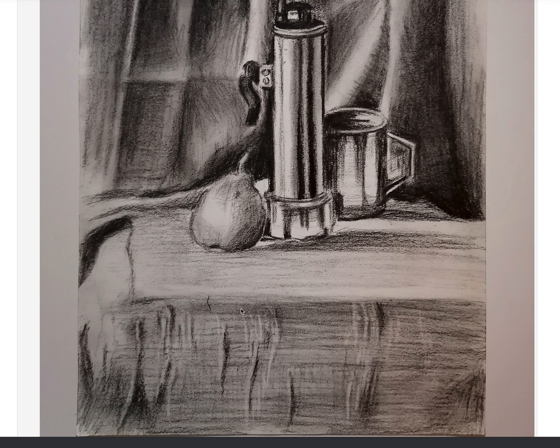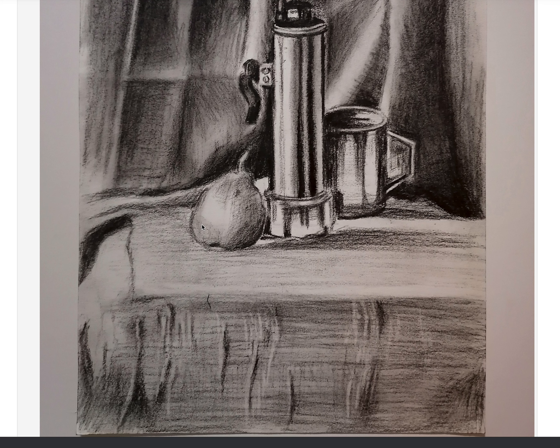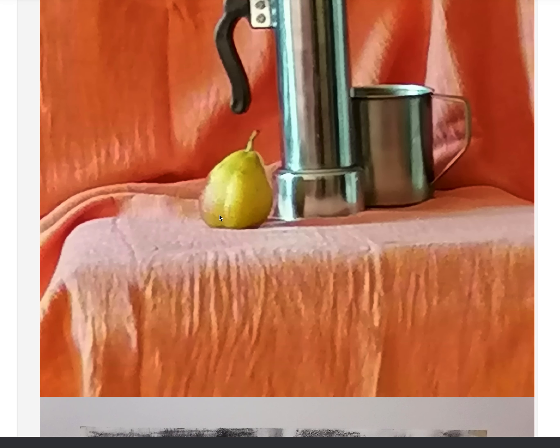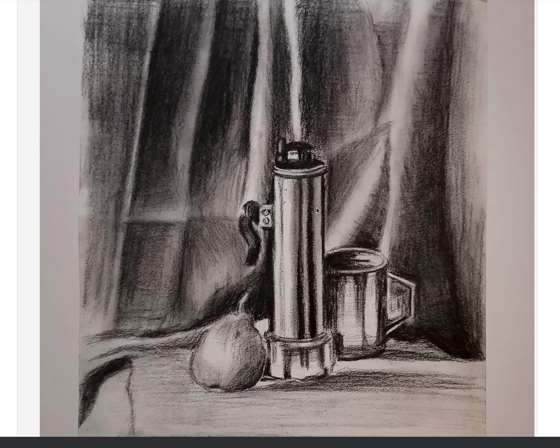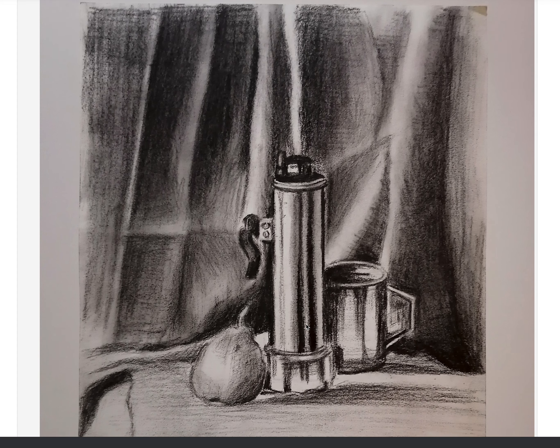The pear — you did it excellently. I like the pencil marks you created; I can feel the volume. It's just that the light area got a bit big. A little more very light value is needed around here to build that volume and create space for the highlight. The rest is coming along well. The drape background is fine, the foreground is fine. A little more work on the metal objects is needed — rest is good work.